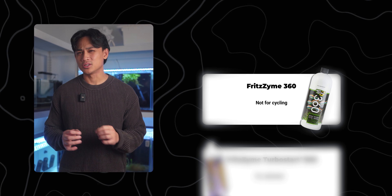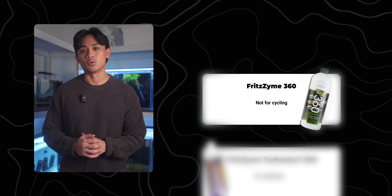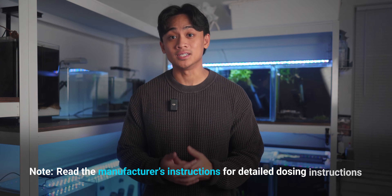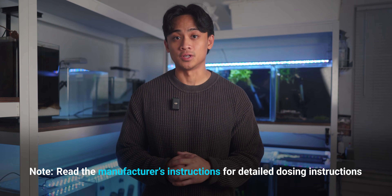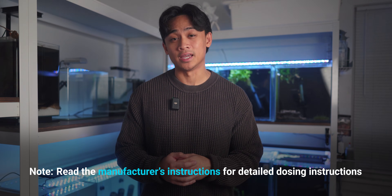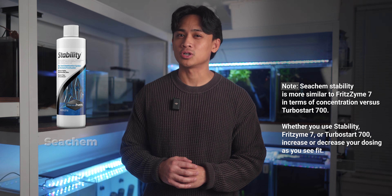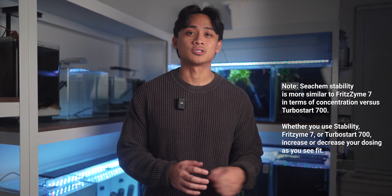Lastly, we have Fritz Zyme 360, which is meant to break down organic waste and sludge — not really used for cycling purposes. According to Fritz, one proper dose of Turbo Start 700 is strong enough to fully seed your biofilter to support your fish. You can add more than one dose, especially if you're heavily stocking your tank or feeding a lot, and they say it won't hurt anything. I prefer to err on the side of caution and recommend going further than just one dose. Because this video is not sponsored, another viable option is Seachem Stability, though its bacterial concentration may not be as high as Turbo Start 700.